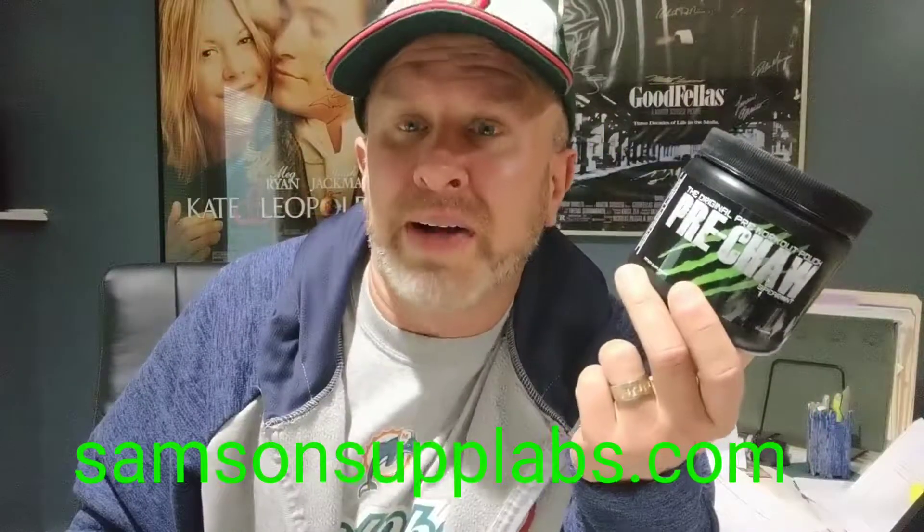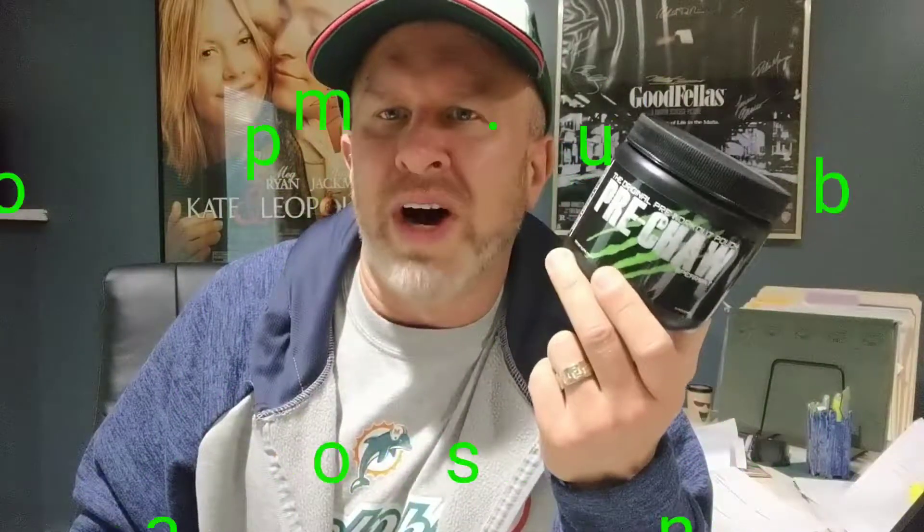They sent it to me to try, so the least I can do is give them an honest review. Another thing — fully disclosed label, which I love. 300 milligrams of caffeine, which is a nice dose for me. Got your HMBE, some GABA, some tyrosine, a few other things. It's more of a pre-workout on the cognitive side.